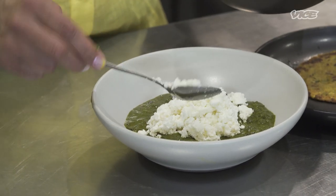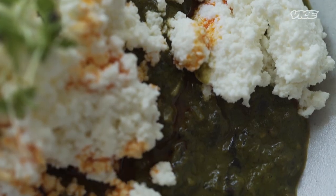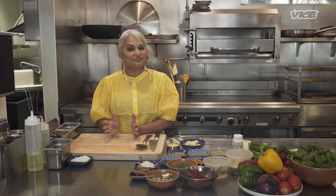Paneer is the only cheese I grew up with. The fresh paneer, once you make it, you get hooked on it because it's so creamy. And I'm gonna show you how to do it from scratch to finish.